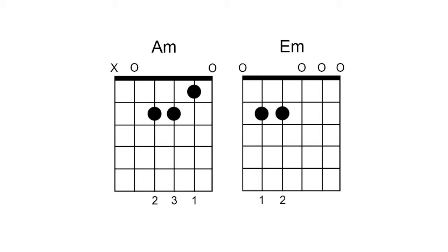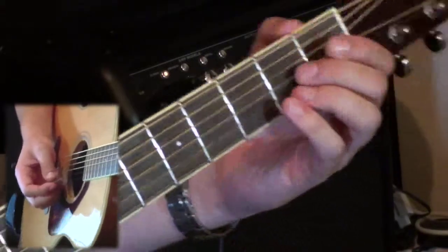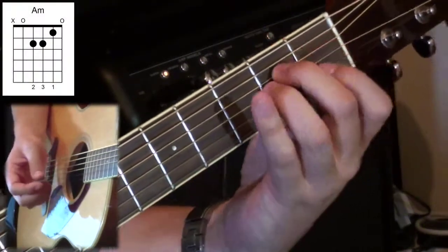Let's look at the transition between A minor and E minor and see which fingers are related. Looking at the diagram with A minor and E minor shown, see if you can spot which fingers in E minor were also present in A minor. You might have noticed it was the second finger - the second finger is going to stay where it is. The third finger and the first finger are the ones that are going to have to move around.